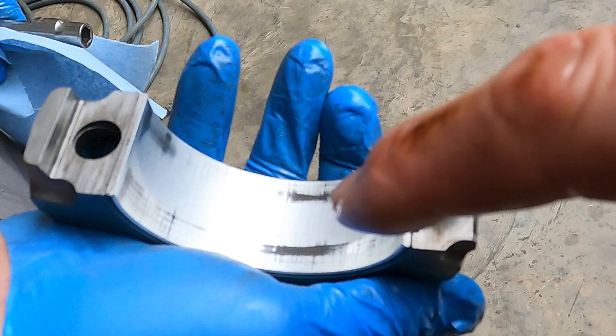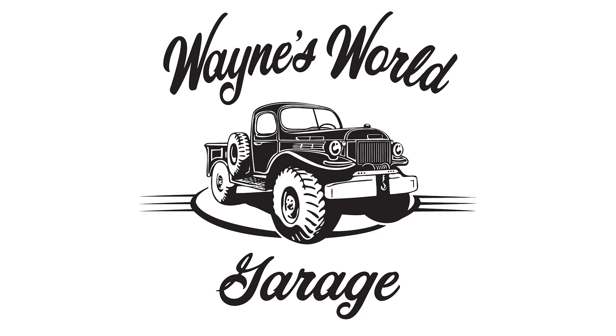Let's put her back together and let her rip. Thanks for watching another episode of Wayne's World Garage. The real question is, what would you do with this engine? Taking this engine out and rebuilding it again is a big deal. Do you think we should do it? Do you think we should leave it in there? Leave a comment, please.